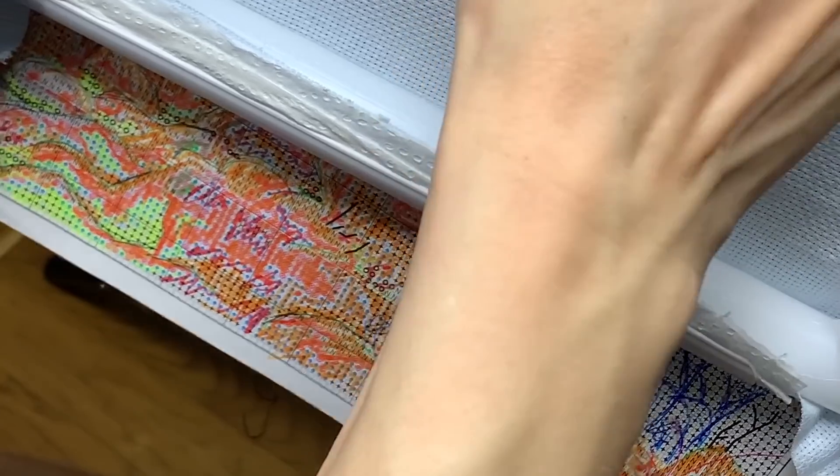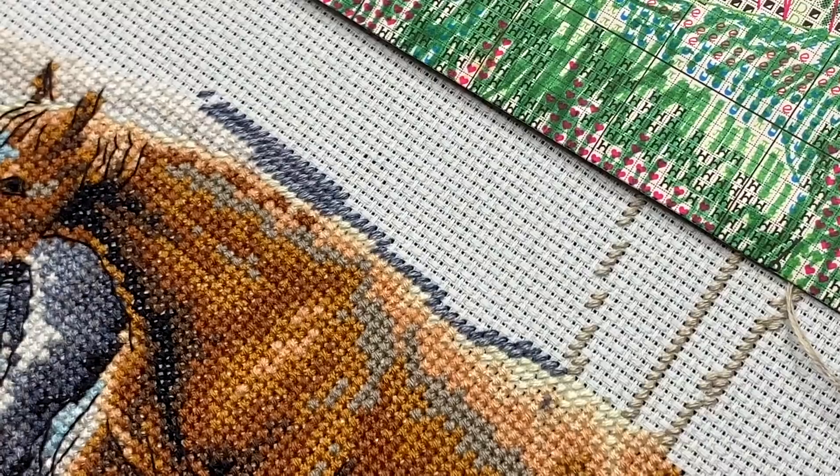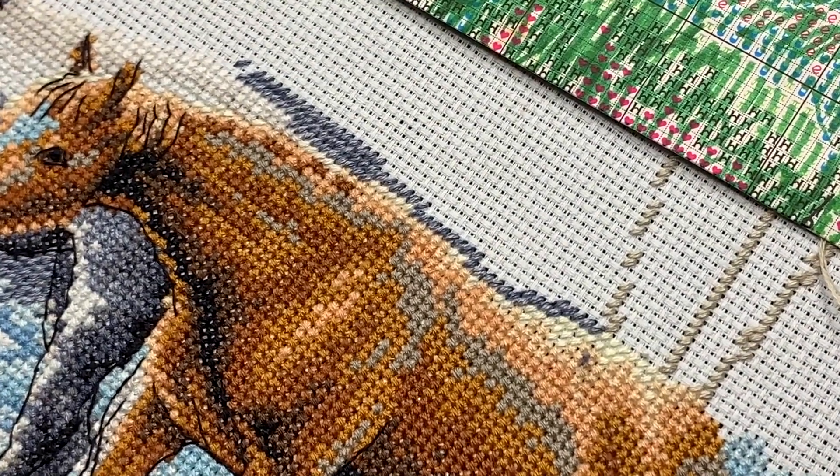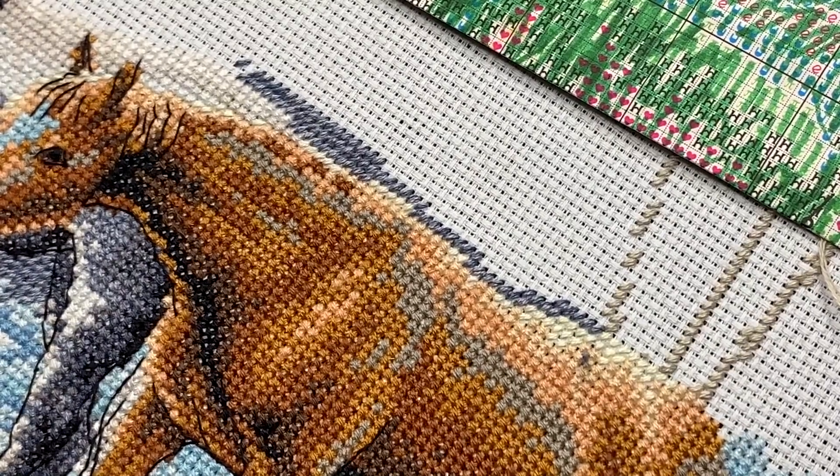I fix my thread regularly under the stitches and cut the extra thread. I'm stitching with half stitch all the way up. I might make a few videos every single day so you can ask me questions while I'm stitching and I'll answer. Let me know what you're stitching now and how you spend your free time.